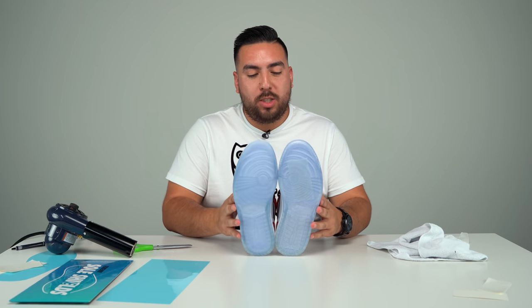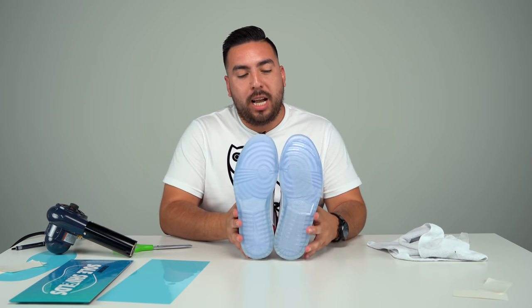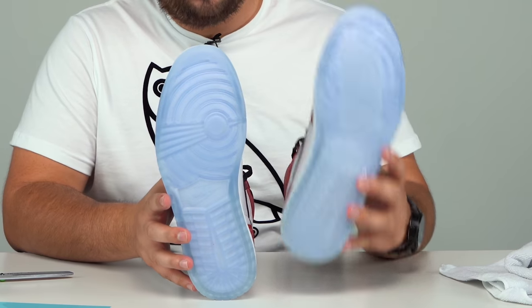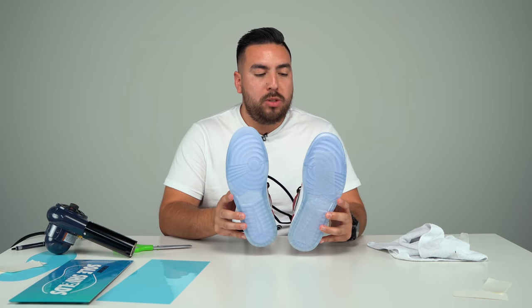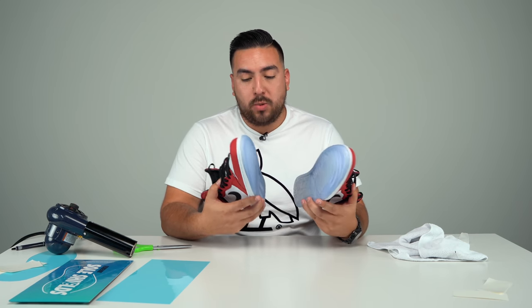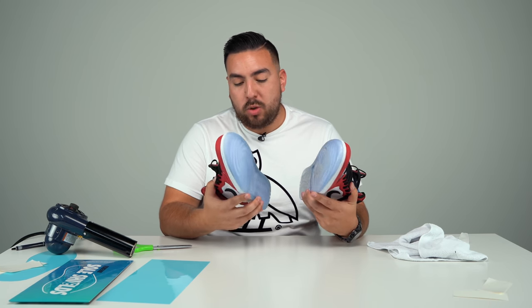That's gonna wrap it up for the soul shield application. Let me show you guys what it looks like side by side — remember, this is the one I applied it to and this is the one I did not. I am going to wear both shoes and show you guys what it looks like. I'm back — it's been a couple weeks since I've been wearing these every single day to test out the SoulShield. Let me turn it over and show you guys how well the Reshoevnated SoulShield did.